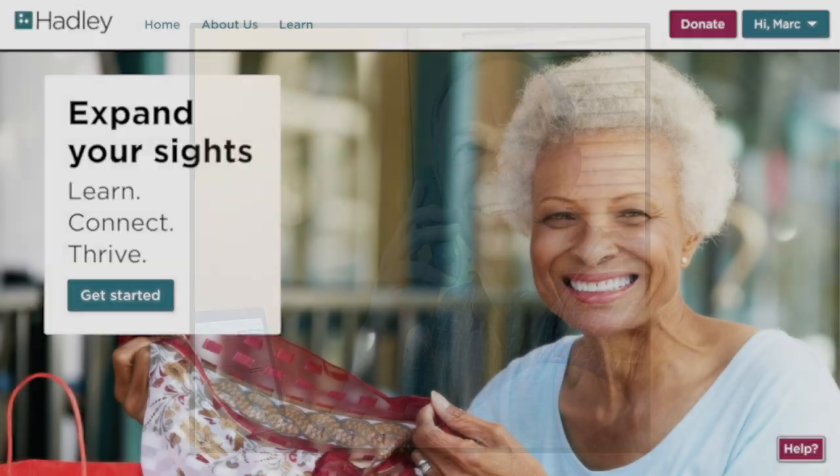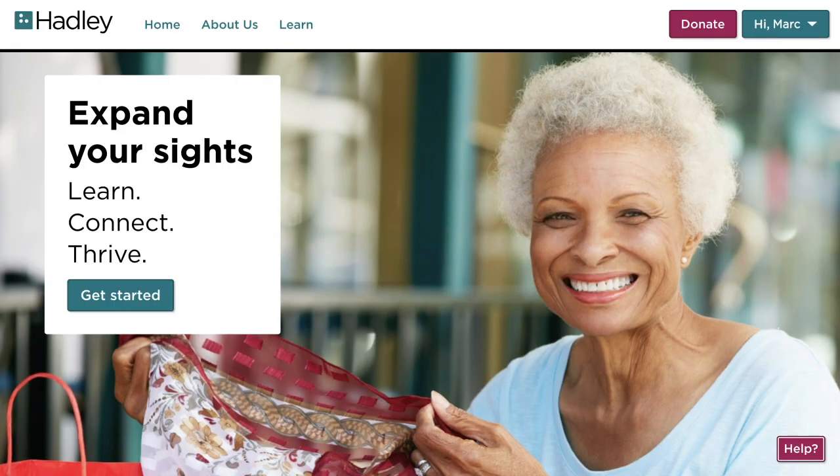Hi there! My name is Mark, and I'm the Director of Community at Hadley. I'm really excited to share Hadley's new website with you, and today I'm going to talk about the workshop page on our site.